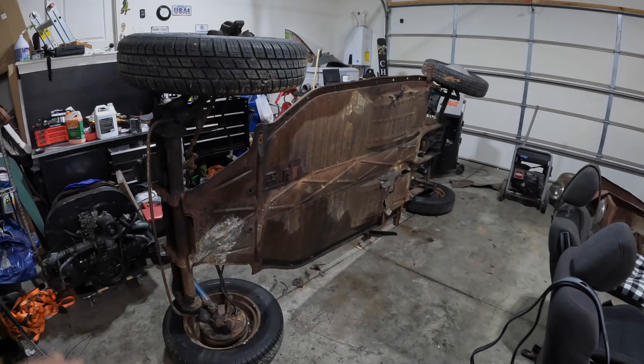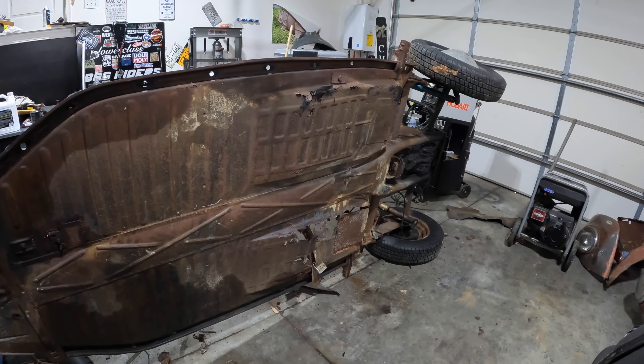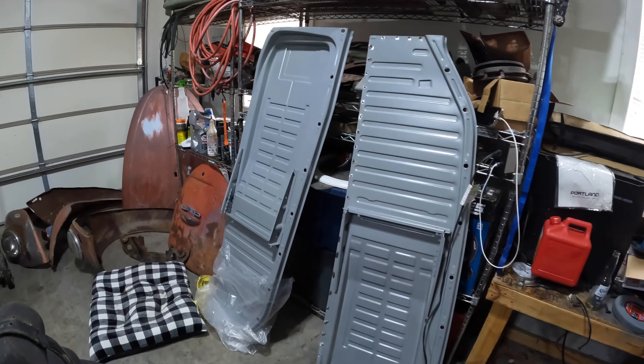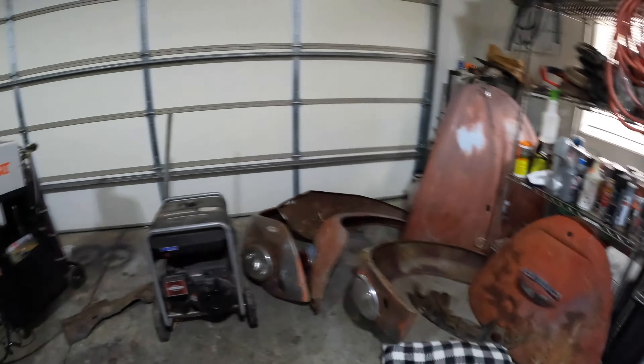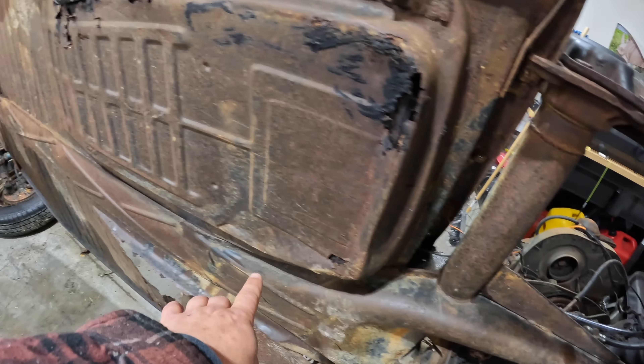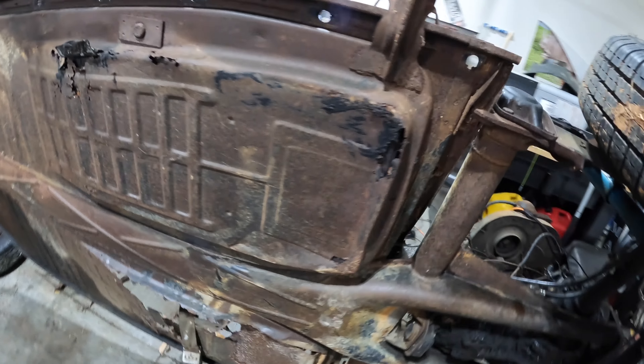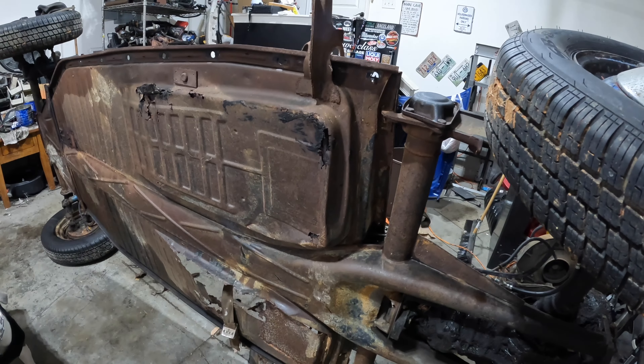It's mostly going to be a video of just doing the pans, so stay tuned. This is how we're sitting right now — got the pan flipped up on its side. We got the new Wolfsburg West pans that Paul supplied for us. Just like last time, we're going to cut along this tunnel line, then chisel all the spot welds out and weld the new ones in.